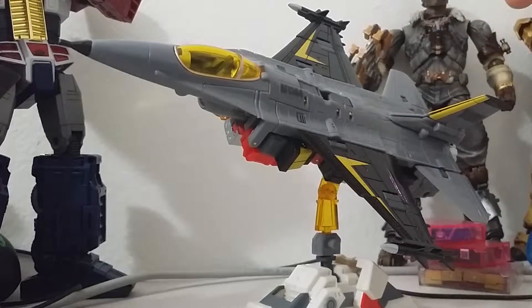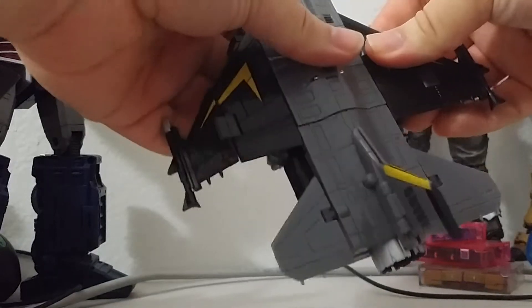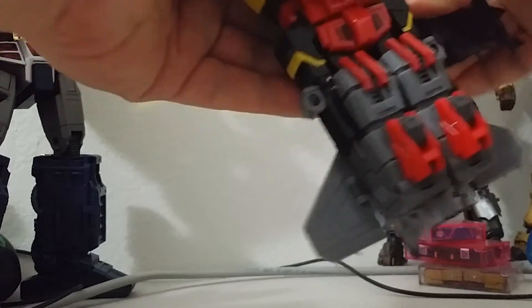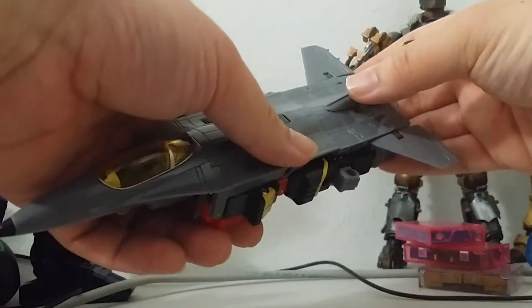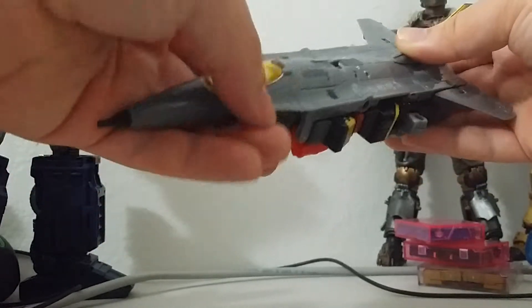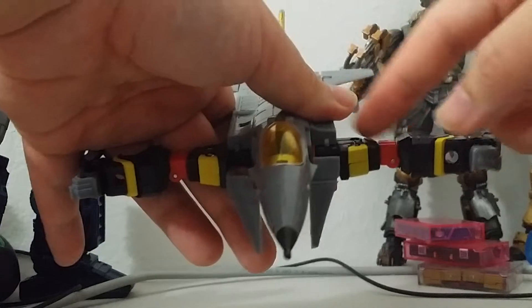So let's go straight into the transformation, because I won't be talking about the articulation in this review. Like always, we're just going to remove the wings first to make things easier. I didn't include the missiles because I don't want them to get in the way. What you can do right now is lift up these — actually, you can't really lift those up yet. You want to pull these parts off first, then you can lift these up at that joint. For some reason, I can't work with this until I do that part first.